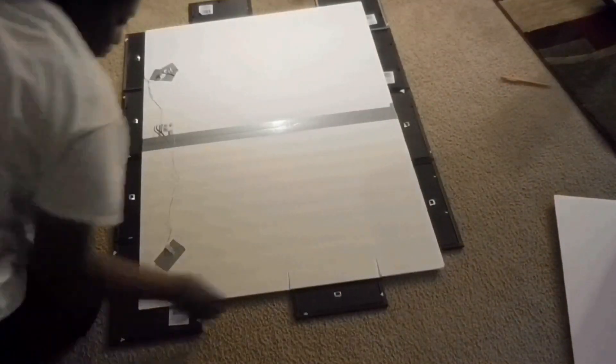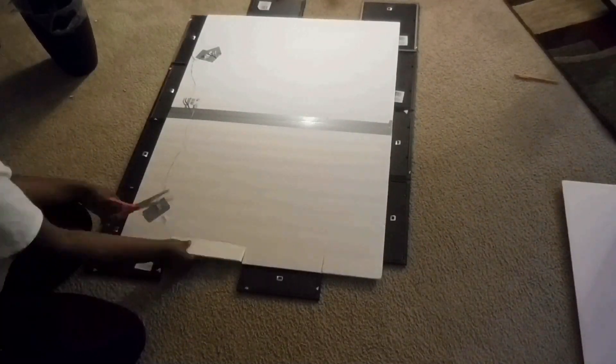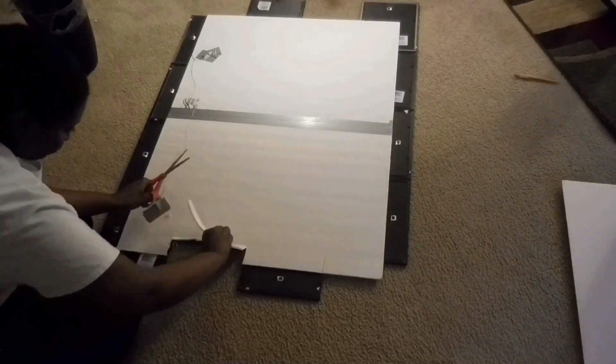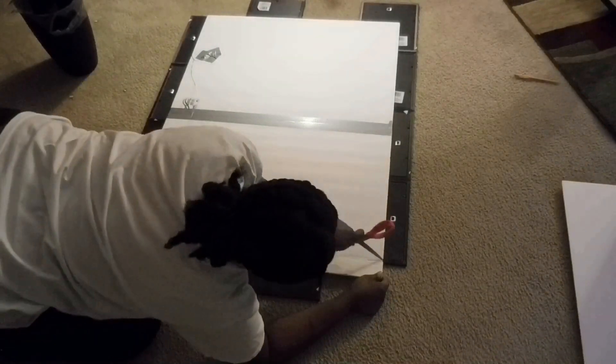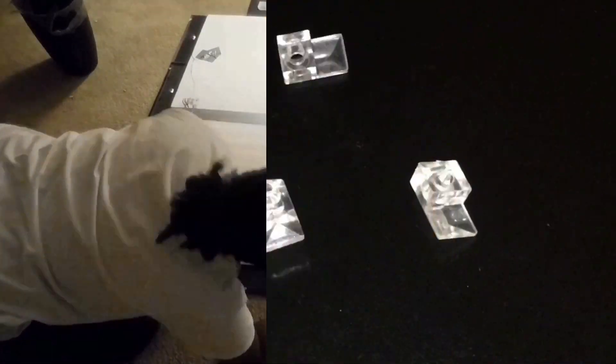Once all sides are glued, go ahead and flip it over and cut off the excess board that's showing. I used scissors because I could not find my exacto knife — please get an exacto knife. Exacto knives will save you so much time and it will look neater in the end.